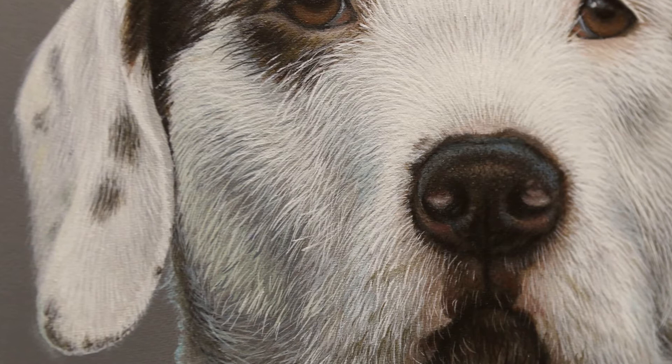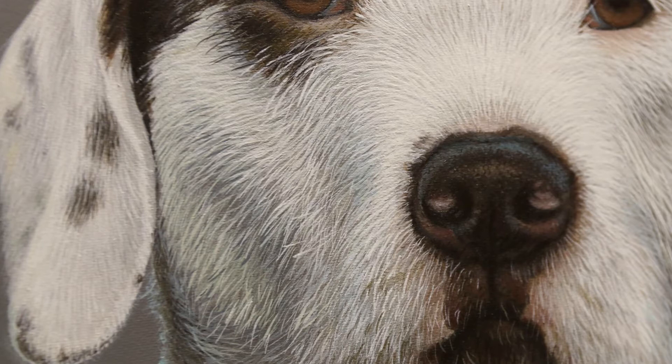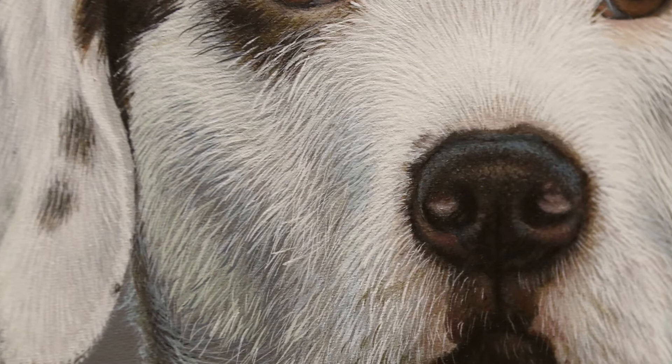The dog I'm working on in this painting has also got a bit of a wiry coat, so painting wiry coats is a little bit different to painting just normal smooth coats or silky type coats. Hopefully this tutorial will kill two birds with one stone so you can learn how to paint white fur but also wiry fur. So let's get started.